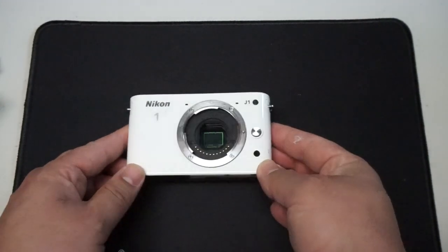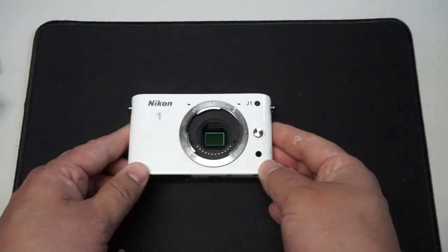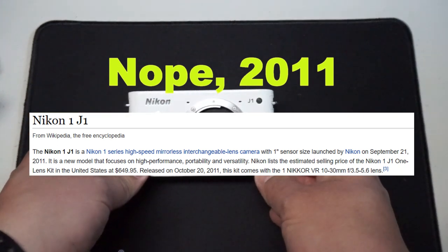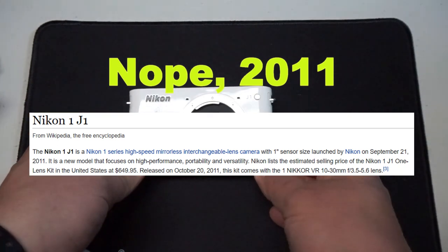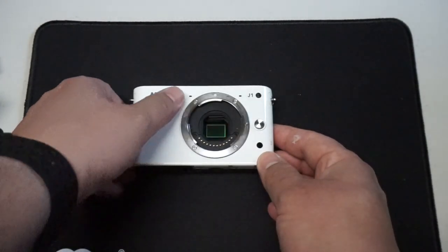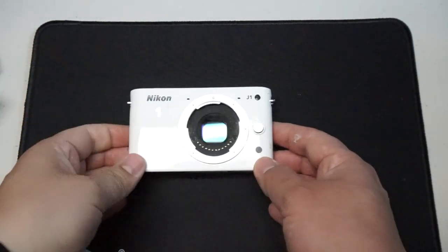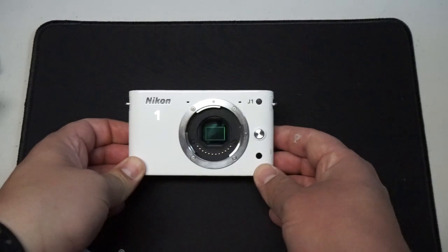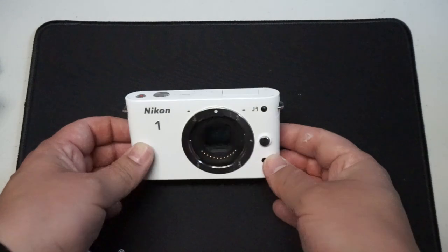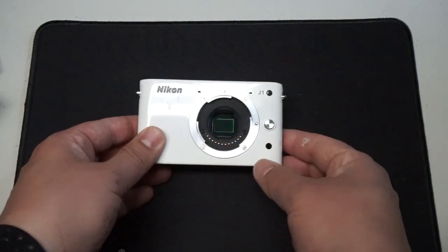It's a Nikon 1J1. It was manufactured — I don't remember exactly, maybe 2011 or 2013, something like that. It is a CX sized sensor, so it's smaller than APS-C but larger than your average point-and-shoot — sort of in the middle. It was an interchangeable lens body system that Nikon introduced.